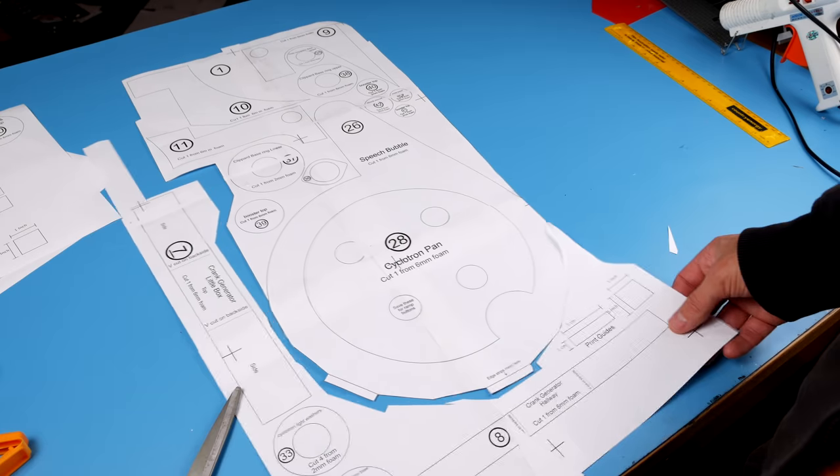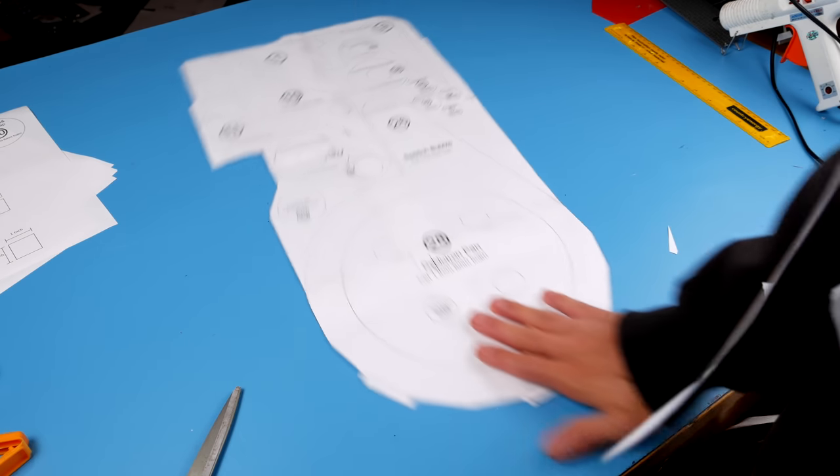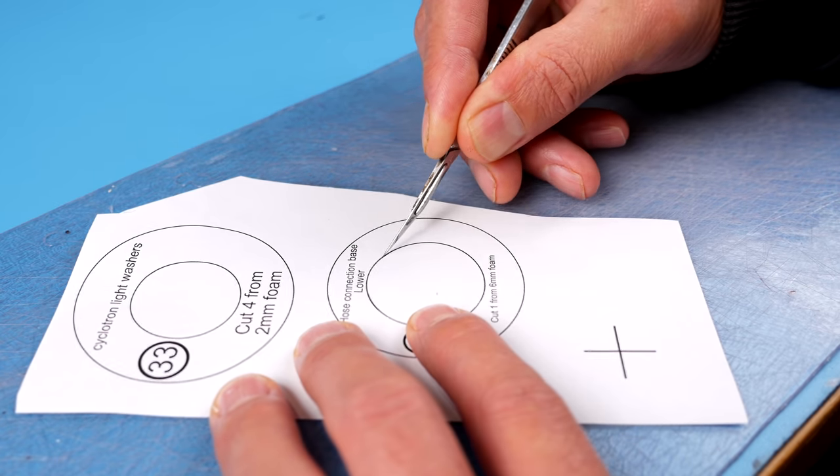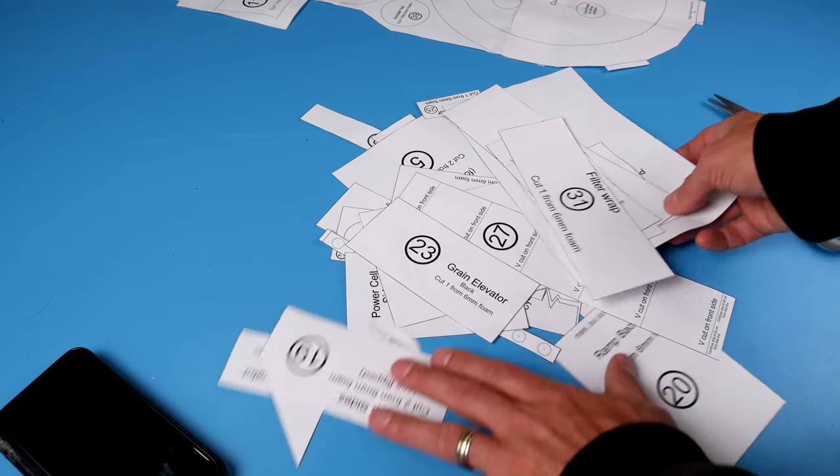There are a bunch of pieces to cut out inside the backplate but we'll wait to cut them out until after the backplate is traced. When you're cutting, cut right up to the line but don't remove the line — just get nice and close. You should end up with a nice pile of paper.